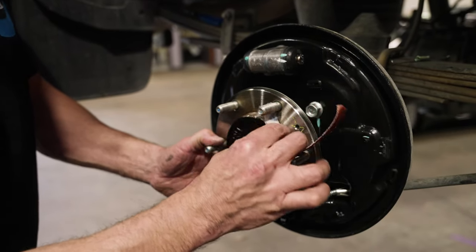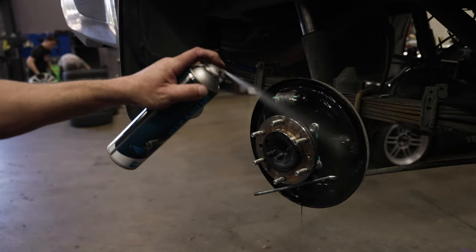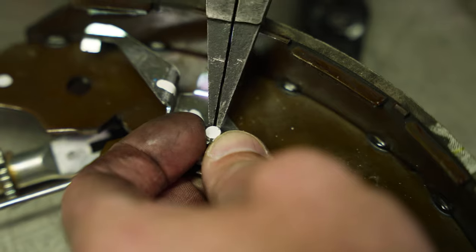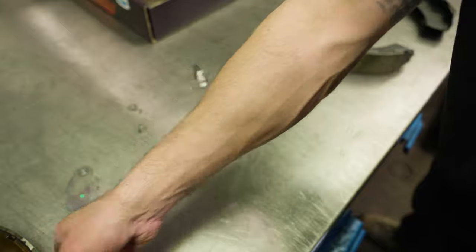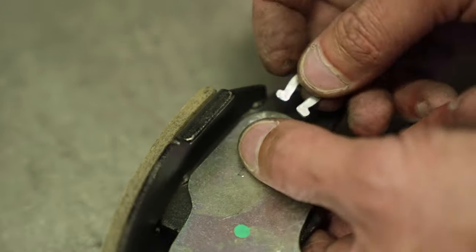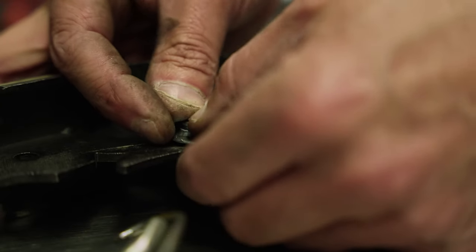Before we start to piece it all back together, remove any corrosion from the hub with a wire brush and give the backing plate a good clean with your Bendix Cleaner. Because the Bendix Ultimate 4WD brake drum kit is a direct bolt-on replacement, fitting it up is a simple reversal of the removal process. Once the new high friction shoes have been fitted up, give the high carbon metallurgy brake drum a good clean and refit it to the hub.